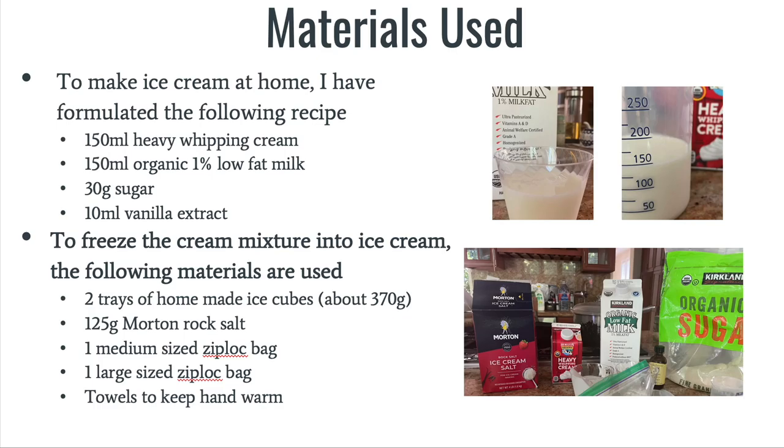In order to freeze the cream mixture into ice cream, I have used two trays of homemade ice scoops which weigh about 370 grams, 125 grams Morton rock salt, one medium-sized Ziploc bag, one large-sized Ziploc bag, and towels to keep my hands warm.